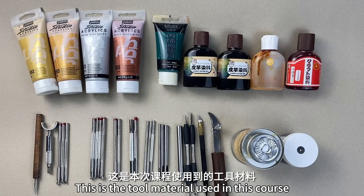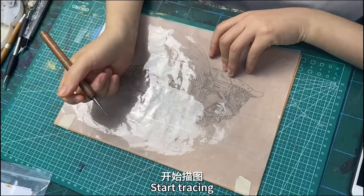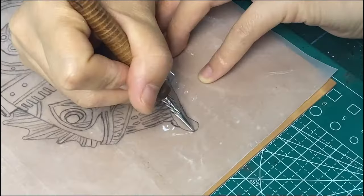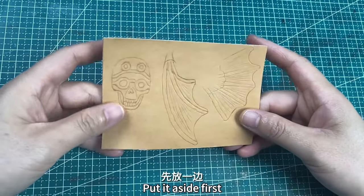These are the two materials used in this course. This is the pattern. Wet the leather first, then start tracing. After checking, put it aside first.